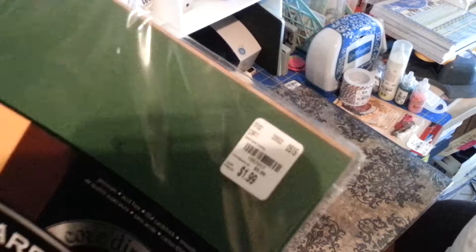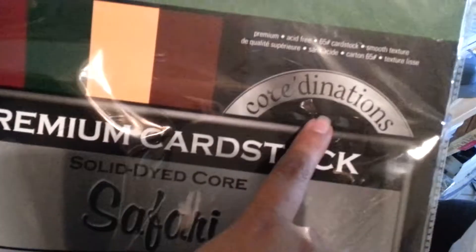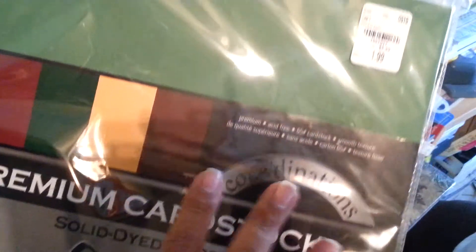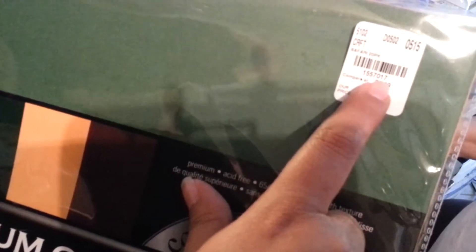We bought the Immortal Love paper at Joann's on sale — they had a sale where the 12x12 paper packs were $9.99. We also got this coordinations paper — it's yellow, it's filler paper for dies or making cards. It was $1.99, SKU 1557017, called Safari solid die core. It's a 12x12 that comes with 20 sheets, smooth texture.